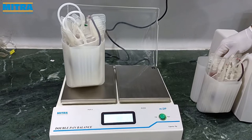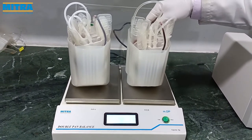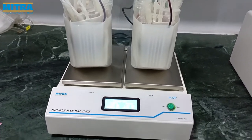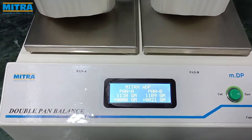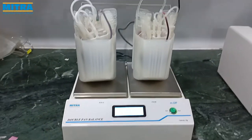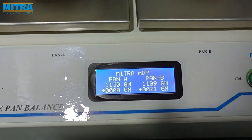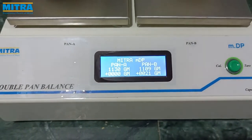Now balance the centrifuge buckets. This process is called the balancing process. Put both buckets on separate pans and check whether both are equal in weight. The respective weight of each pan is displayed on the LED screen display.